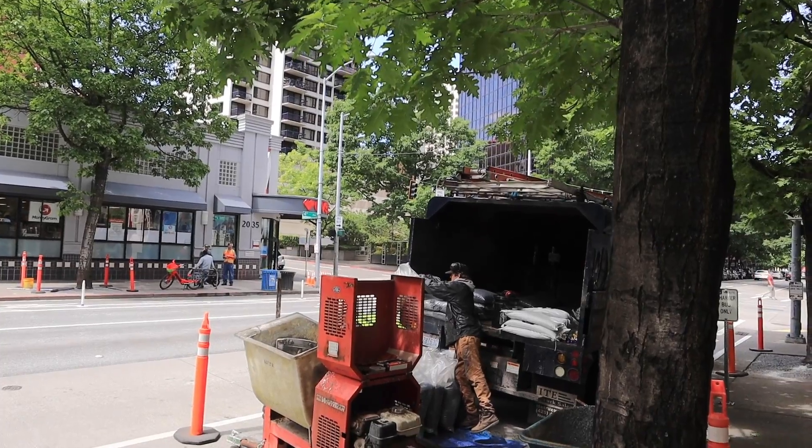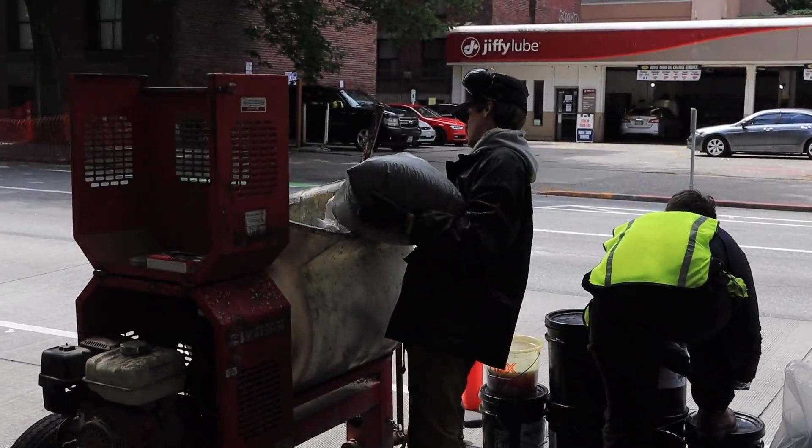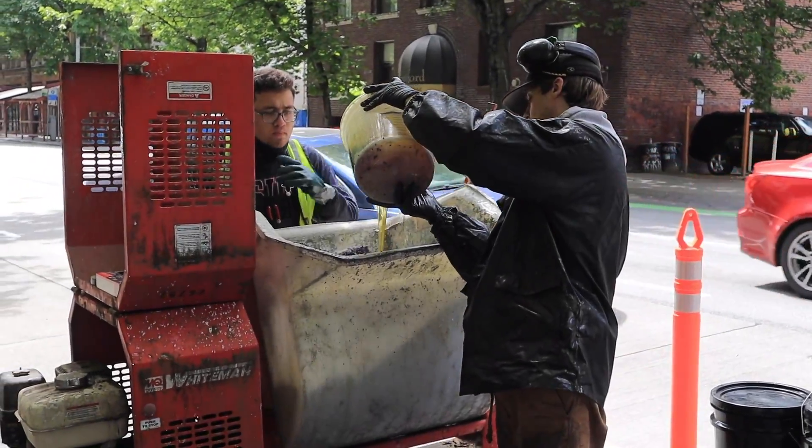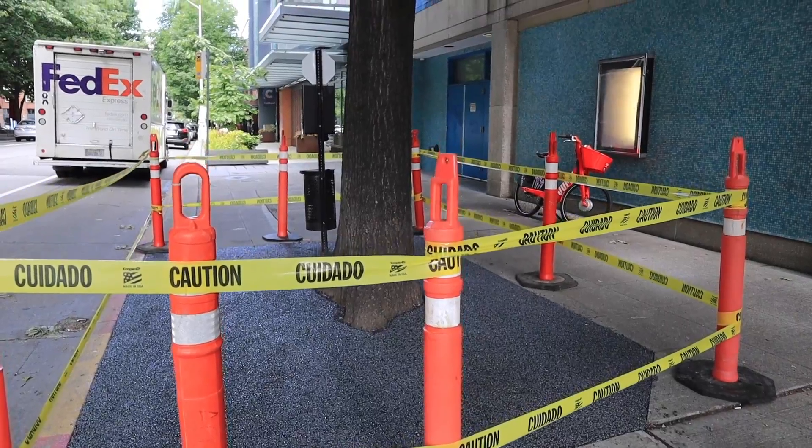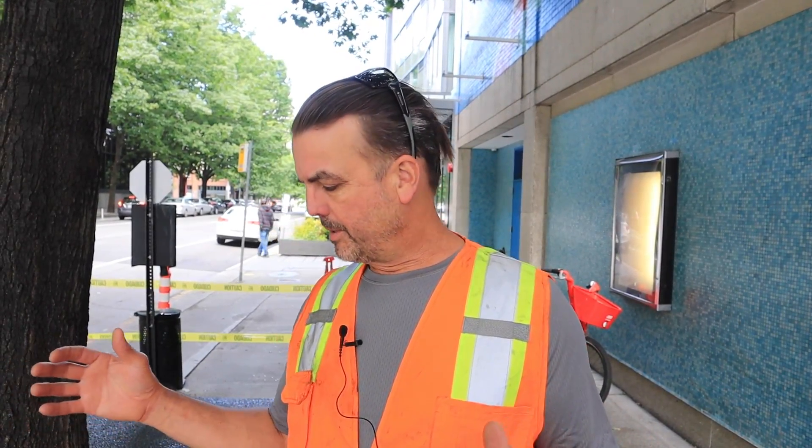Hi, I'm Brian Holers with Root Cause. We're in downtown Seattle today installing porous pavement. The material that we're installing is broadly known as porous pavement. The particular product that we prefer goes by the trade name Porous Pave.